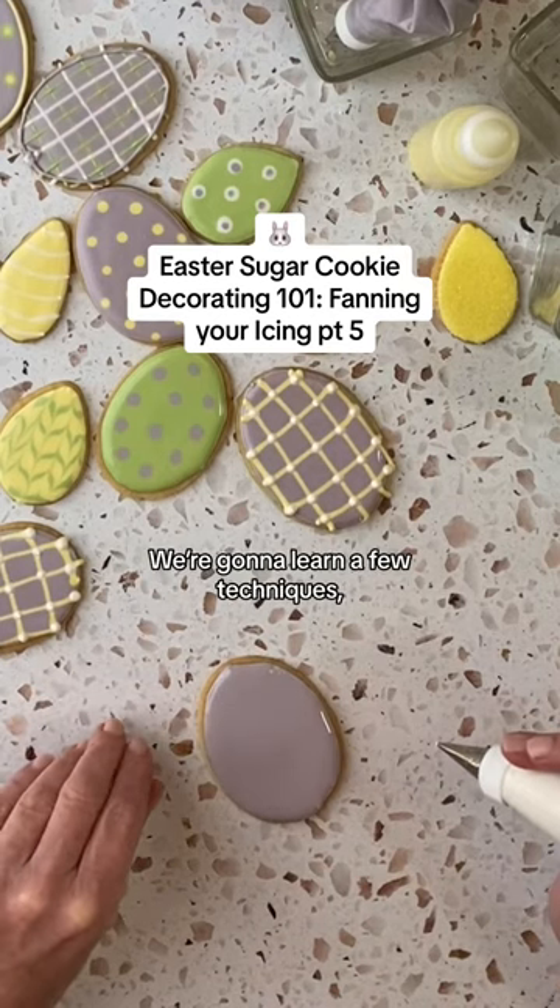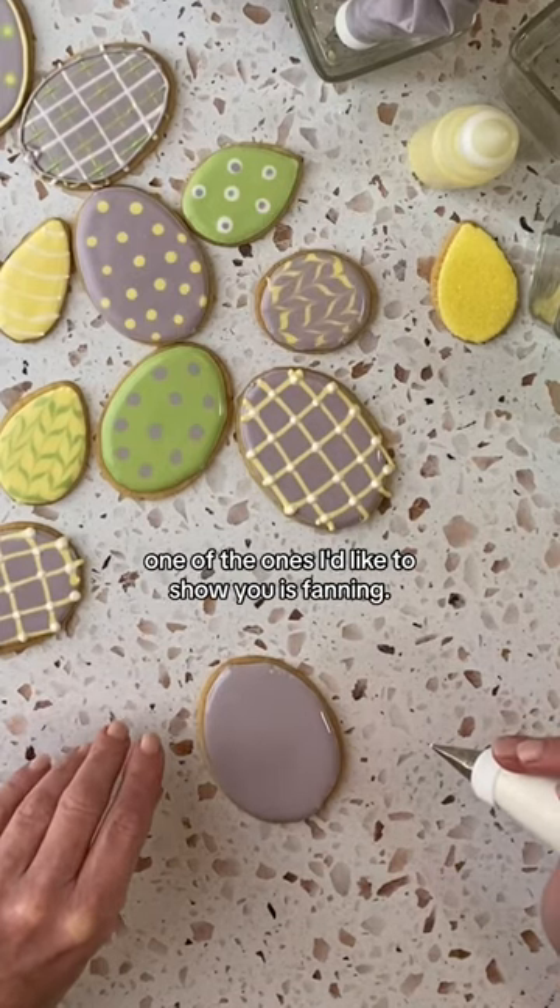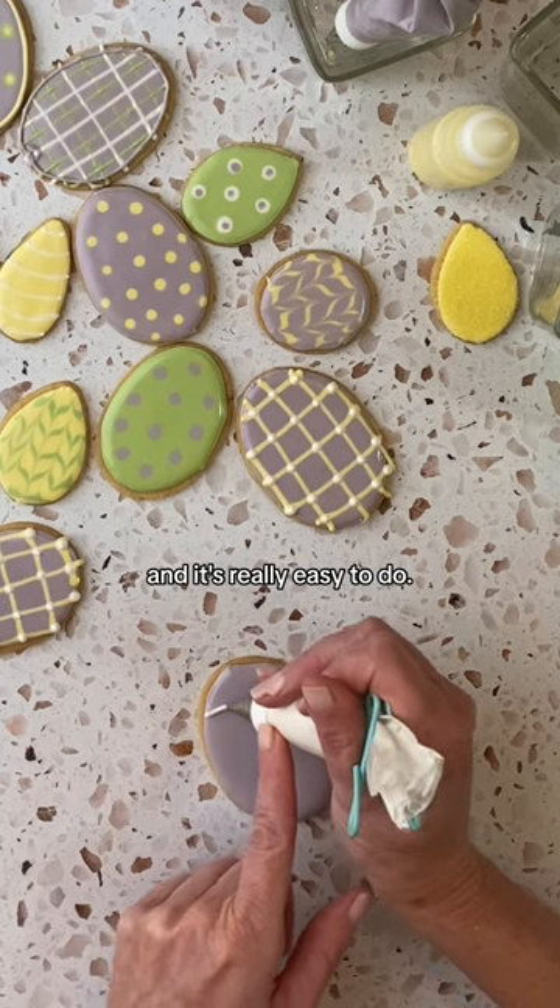Cookie Decorating 101. We're going to learn a few techniques. One of the ones I'd like to show you is fanning. It has a great effect and it's really easy to do.